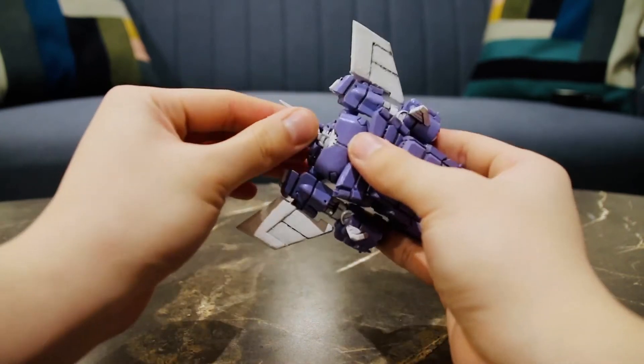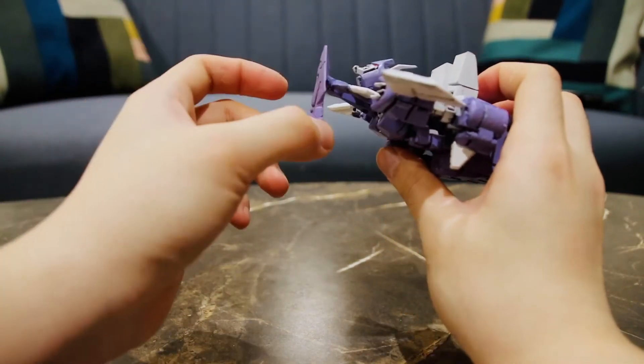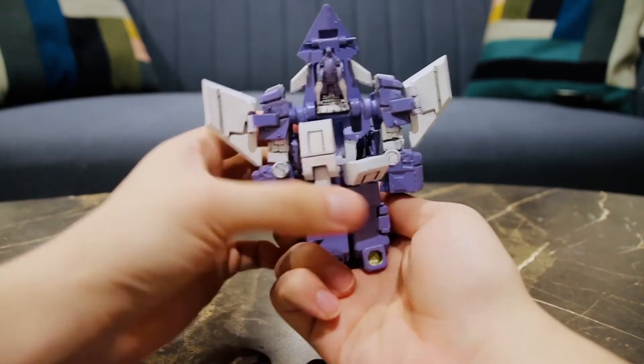Final thing: open his cockpit, flip his horns back, flip his head backwards. Feed it through the cockpit and close the cockpit up. Flip the toes upwards and there you have More Than Meets the Eye Cyclonus in his alt mode.